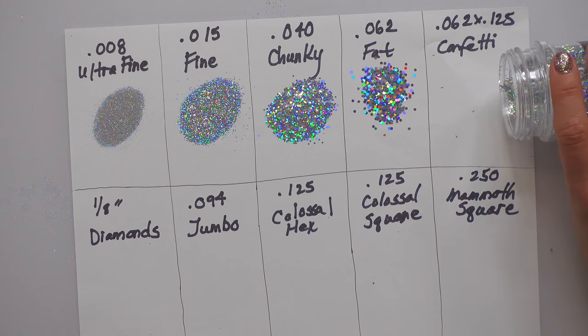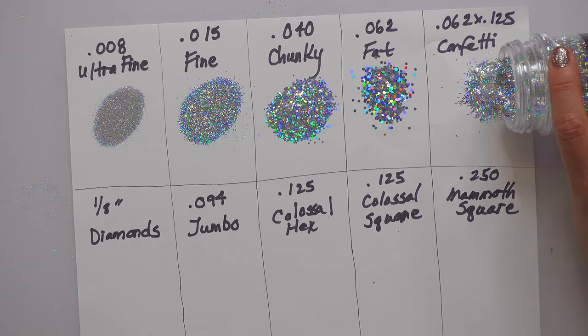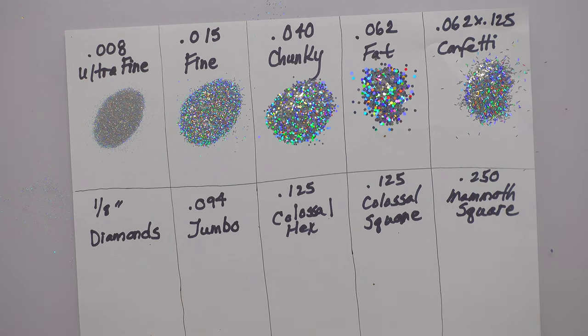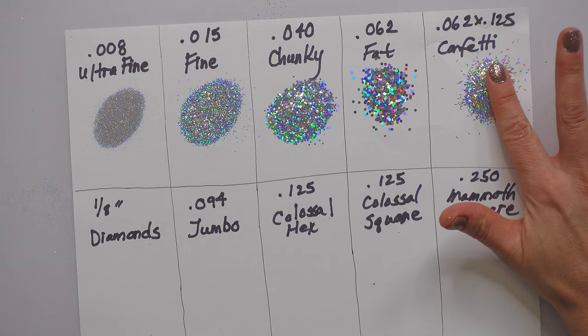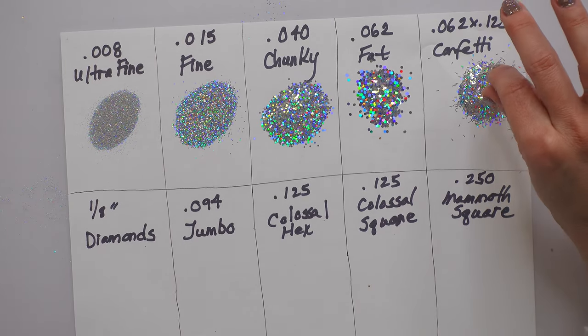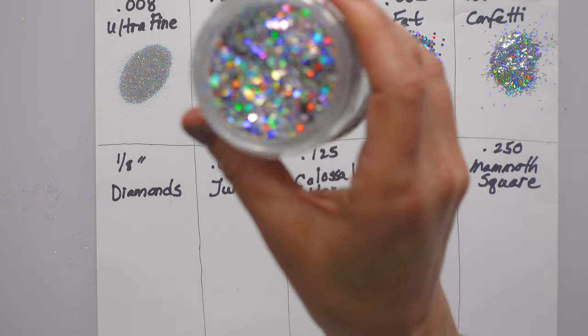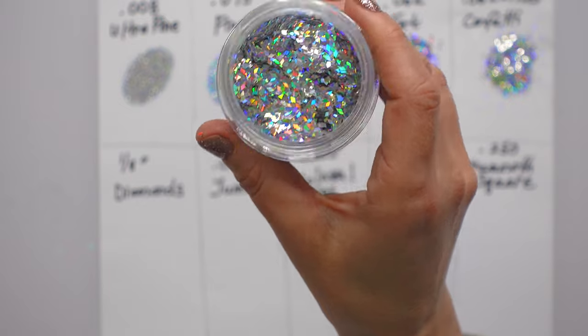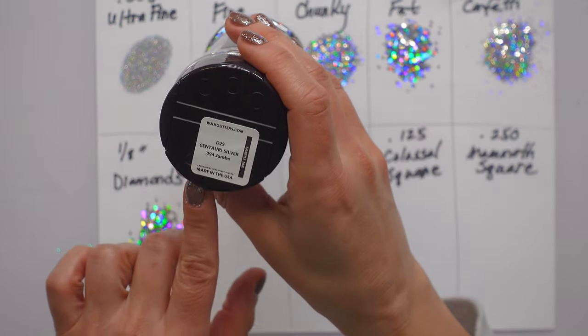This would be considered fat but it's confetti, so it's thin little slivers. And this one is going to be an eighth of an inch diamonds — look at that, so pretty! And then this one is going to be 0.094.